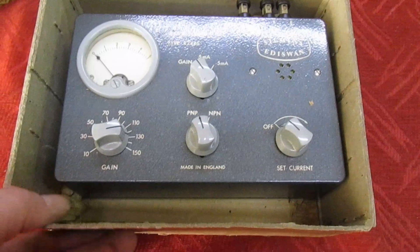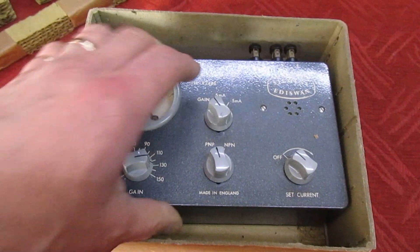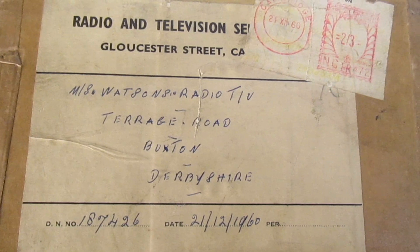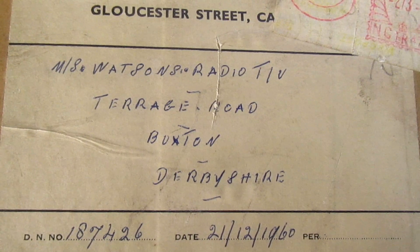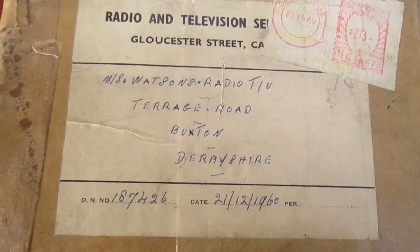As you can see it's a Siemens Eddie Swan transistor tester from the 1960s. I know it's from the 1960s because when we take it out of the box and turn the box over, it says on there — Messers Watson, Radio and TV, Terrace Road, Buxton, Derbyshire — and it's dated 21st of the 12th, 1960.